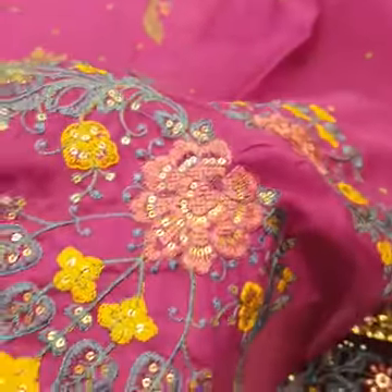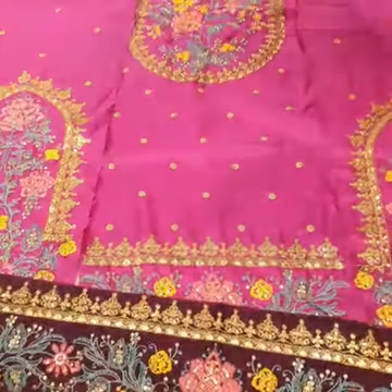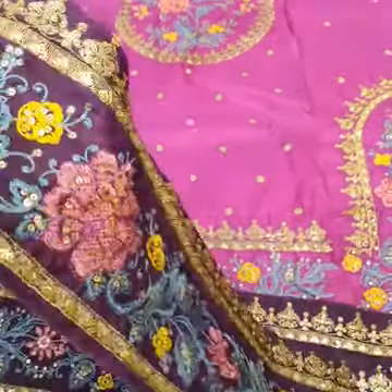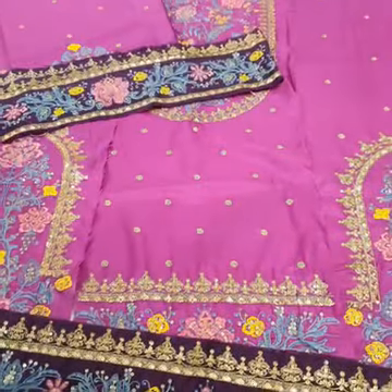Sleeves pe bhi multi-color thread and sequence ka kaam hai. Sleeves ki embroidered cuff — plum color ki katan silk ke upar sequence, tilla, and thread ke saath sleeves ke cuff.